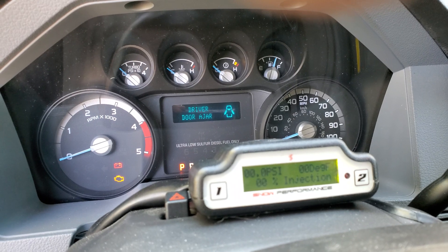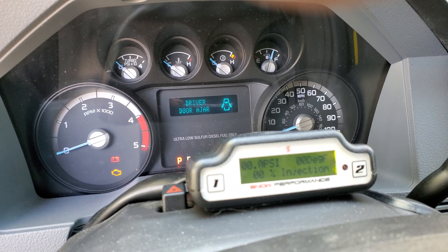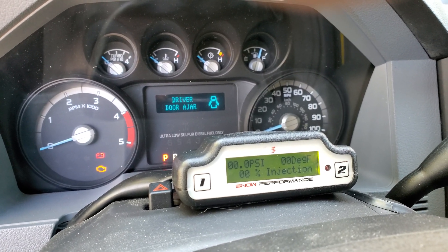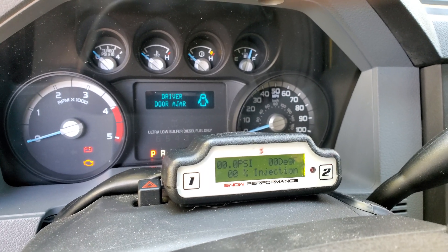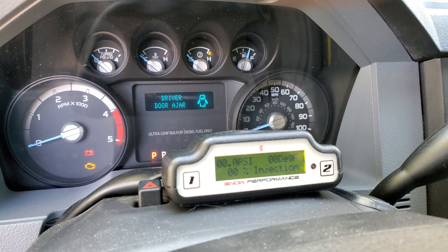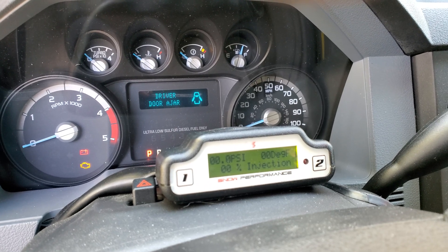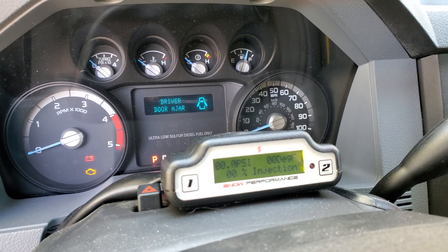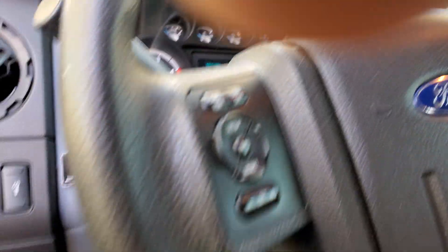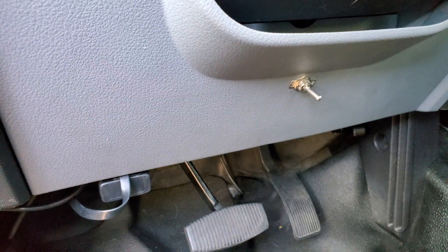I don't have the pyrometer installed, although it can read exhaust gas temperature. In tow mode it actually looks for EGTs and boost pressure to control how much methanol sprays, whereas right now it's in mile-per-gallon/horsepower mode which only looks at boost pressure. On this screen I can see boost, EGTs, and the percentage of injection — I like that.